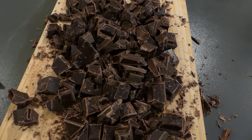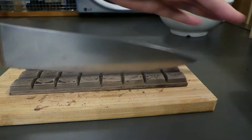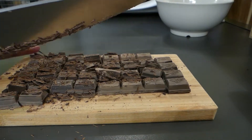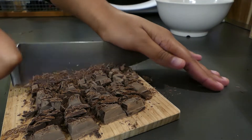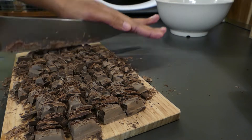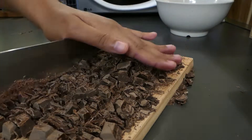I'm using 2 different chocolates here but you can use the same. I just like the bitterness of the darker chocolate mixed with the more sweetness of the less dark chocolate. Once those are all chopped up you can pop them in a bowl ready to add to the mix later.